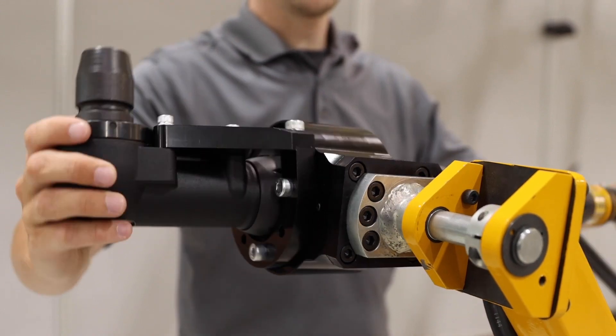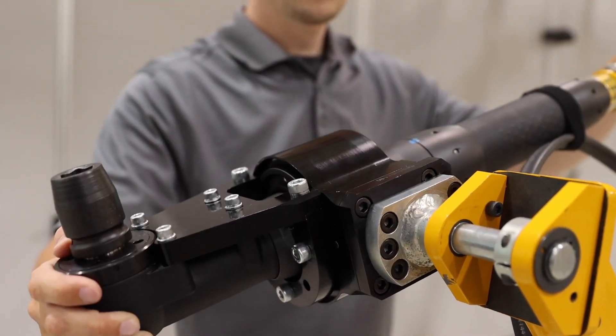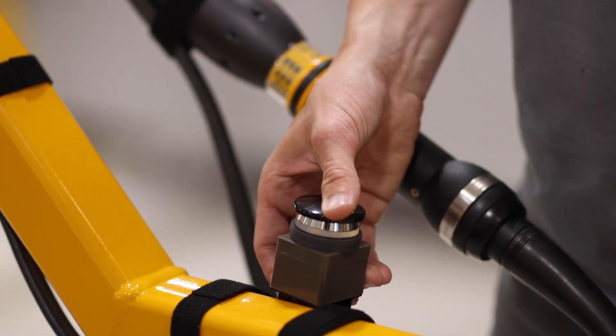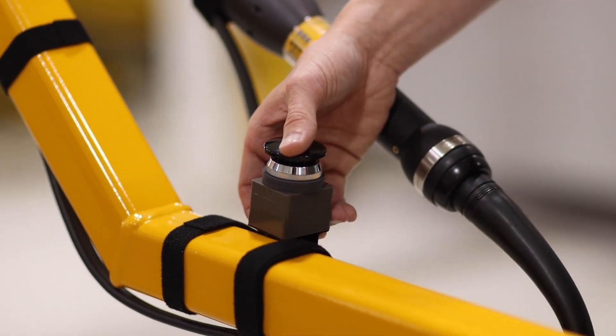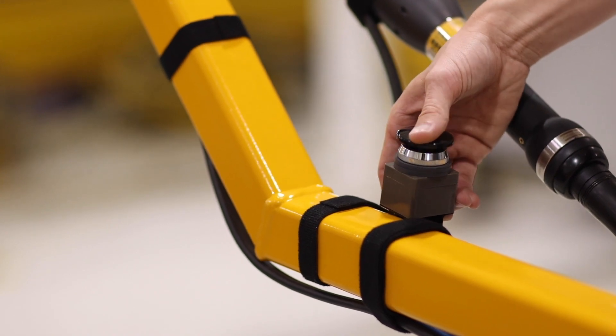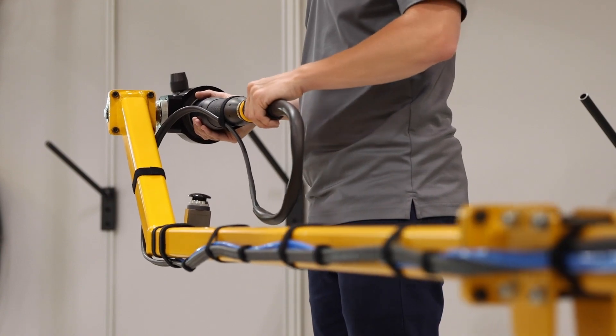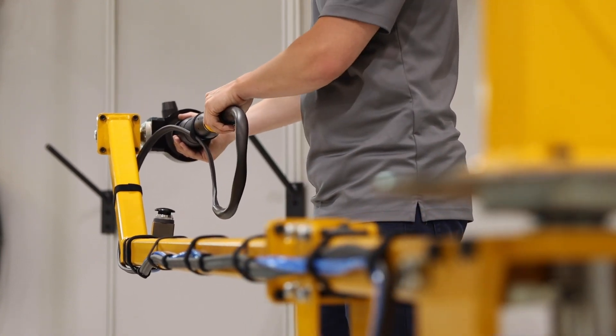AXS reacts to the torque generated by a tool, eliminating impact to the operator. The smooth movement of the arm and lightweight construction provides low operating forces and reduces operator fatigue. Because the arm isn't the typical parallelogram design, operators can achieve a longer reach while still maintaining a low system mass.